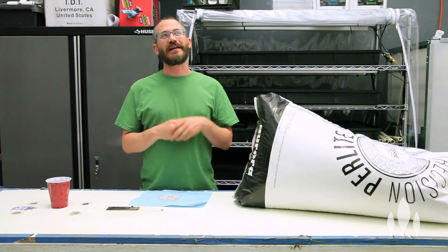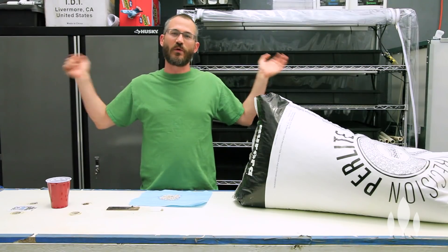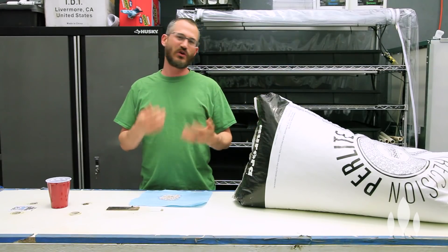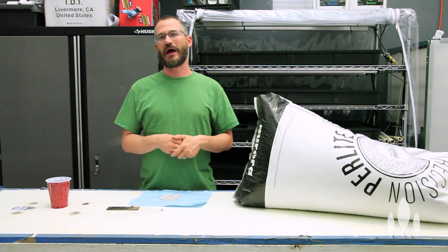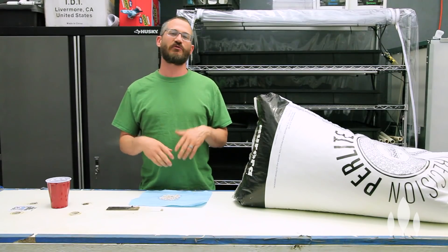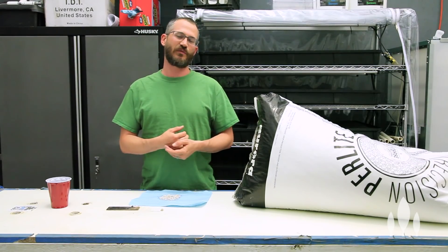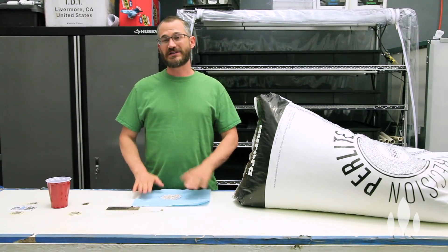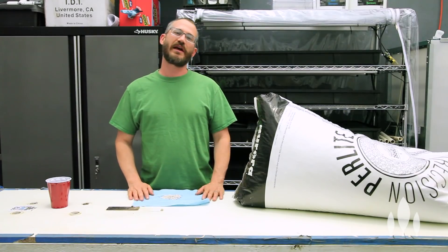Perlite is not a renewable resource — there's only so much in the world. Yes, in theory, in geologic time it will be renewable, but in human time, probably not. So we have a limited supply. But the nice thing is we don't use an awful lot of it, and it's pretty inexpensive. So is it a renewable resource? No. Is it reusable? Yes — usually, if you're doing hydroponic production, you can take perlite and reuse it several times. The only reason you would have to really get rid of it is if you have a really bad disease problem and you don't have a way to sterilize it.